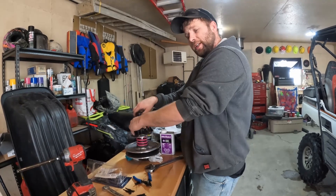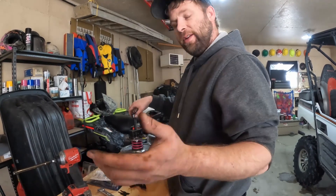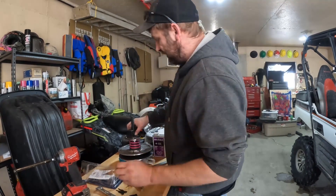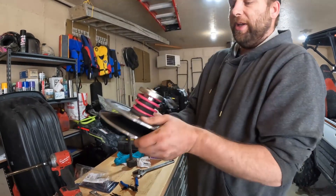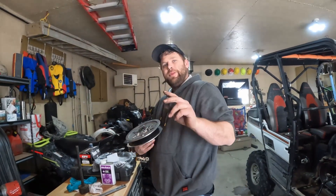And if you want the torque specs for the clutches and everything else, remember we have a belt change video — torque specs are in there. I hope you guys enjoyed this video. Look at this beauty now — you think she's going to slip? I hope not, we'll have to try it out. Remember to like, subscribe, leave a comment. Peace.